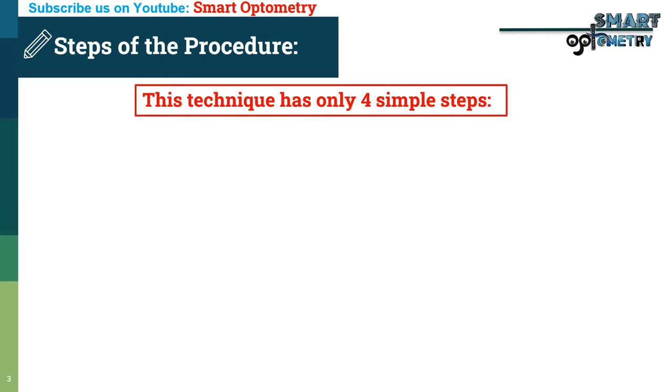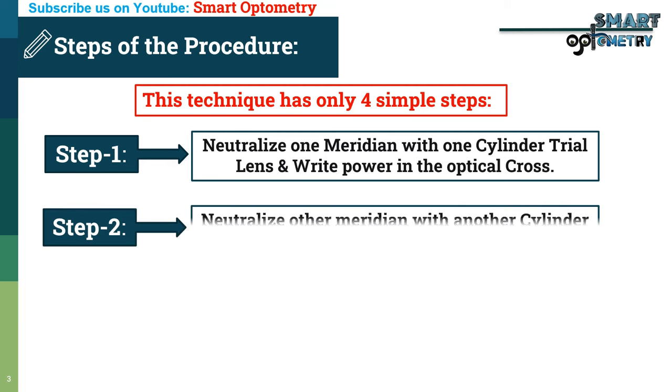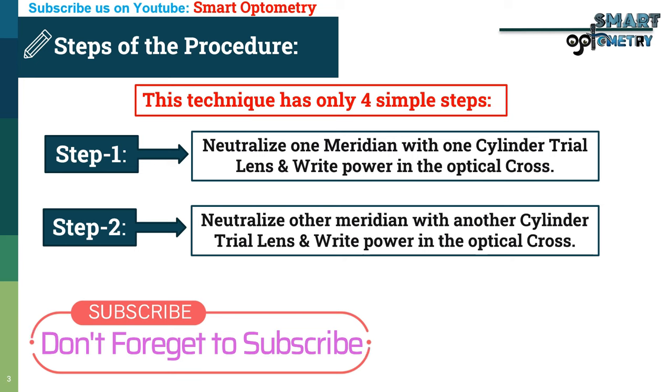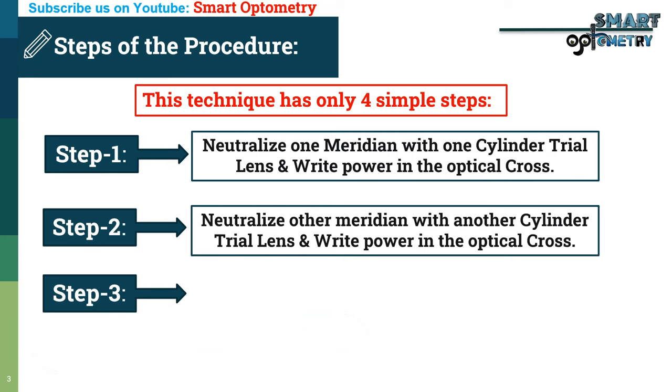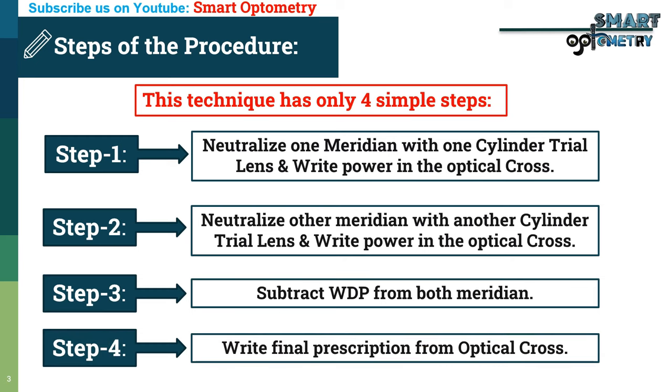This technique has only four simple steps. Step 1: neutralize one meridian with one cylinder trial lens and write the power in the optical cross. Step 2: neutralize the other meridian with another cylinder trial lens and write the power in the optical cross. Step 3: subtract working distance power from both meridians in the optical cross. Step 4: write the final prescription from the optical cross.